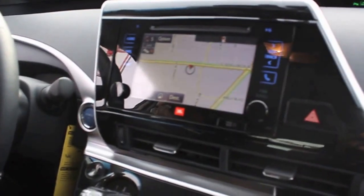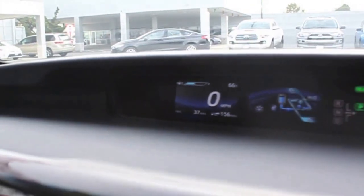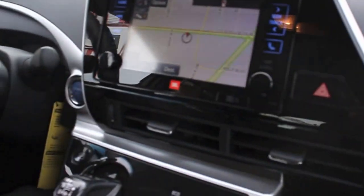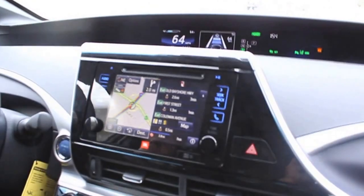So we are inside the Mirai and as you can see it's super quiet. I just want to show you our gauge here for fuel — it's just about half or a little under half. So we are going to go to the station and I will provide you with an update. Alright guys, we are on the way to the fuel station.